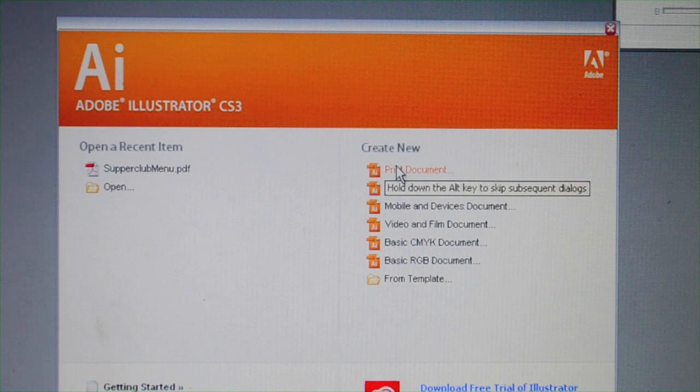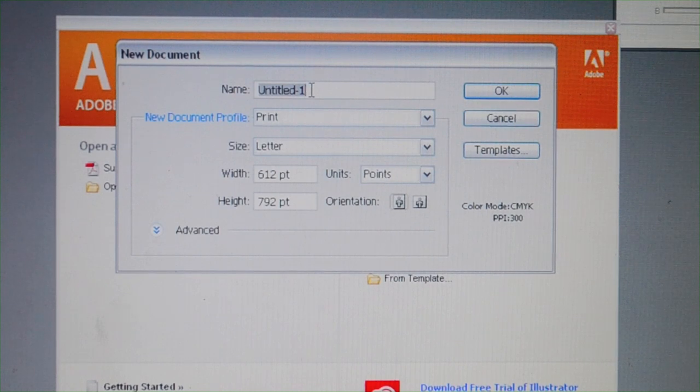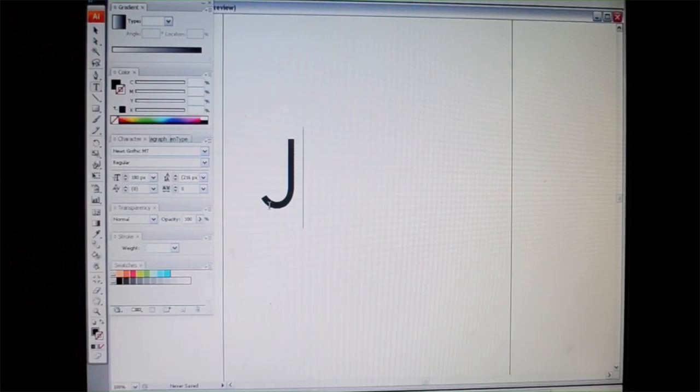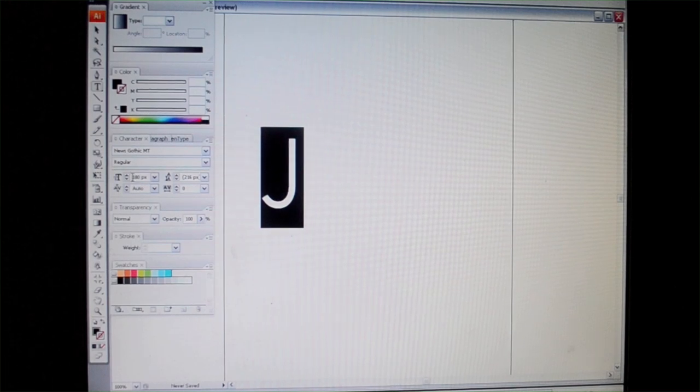Now you'll need to go into some sort of image editing program. I'm using Adobe Illustrator, but you can get the exact same results in Microsoft Paint or any other basic program. Just select your font, type your letter, and enlarge it. I'm using a J for Julia — I used the largest font that would print on an 8.5 x 11 inch sheet of paper.